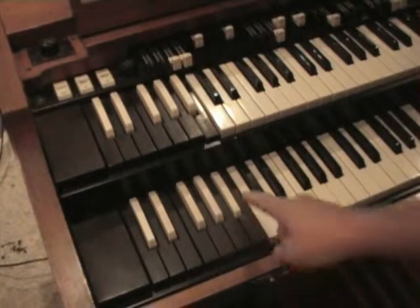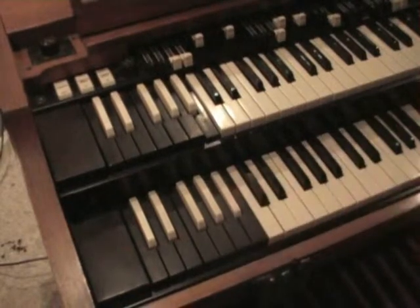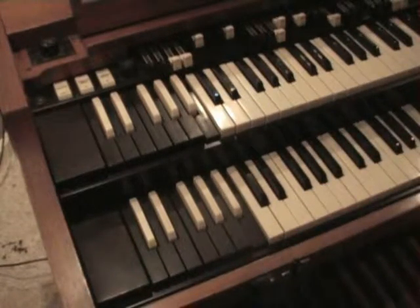On the lower manual, the B-flat preset allows use of the third set of draw bars from left to right, and the B preset allows use of the far right set of draw bars.